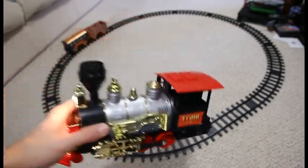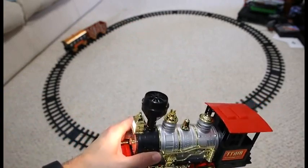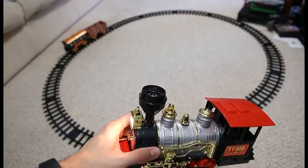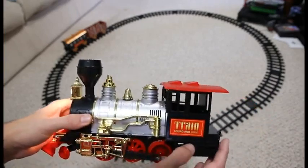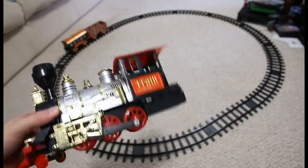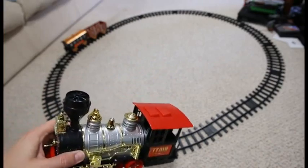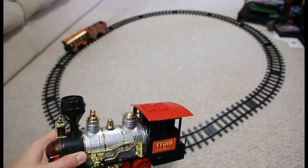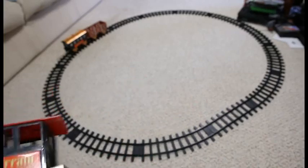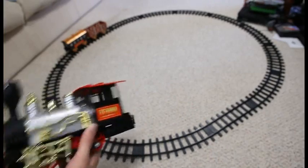Once you have your batteries in, you have the switch here. As you can see, it does make noise. It does move. I don't know if it came across in the video, but it does smoke. It's not anything terribly amazing, but little kids will probably get a kick out of it. It's actually a fairly nice locomotive for the price. It lights up and everything.